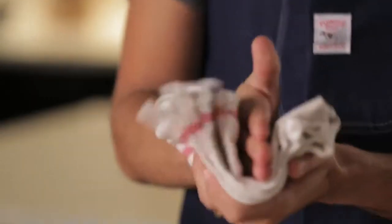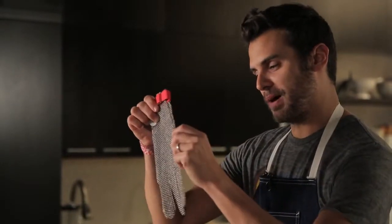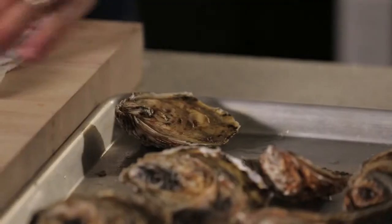To shuck an oyster at home, you're only going to need two tools. The first is an oyster knife — don't use a regular knife at home because you'll hurt yourself. And then you can use one of two things to protect your hand: a side towel, which you'll see some of the pros doing, or this crazy medieval stainless steel mesh glove, which is what you're going to want to buy.